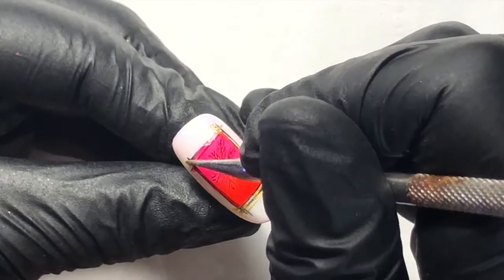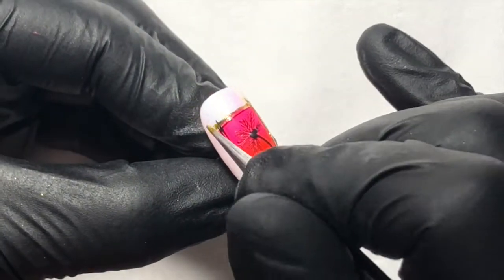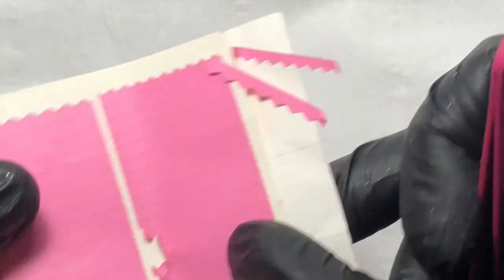Once cured and top coated, that's the first design done — very Club Tropicana! I'm just trying to show you easy, salon-viable ways. So this is number two — I'm going to do a strip of ombre down the middle.